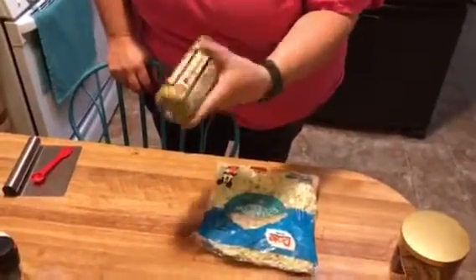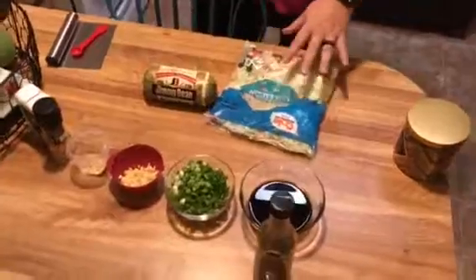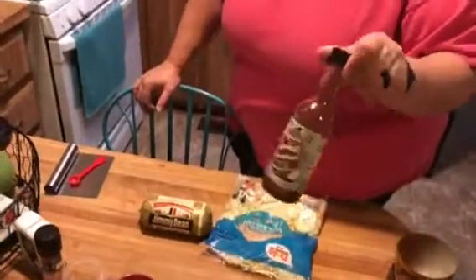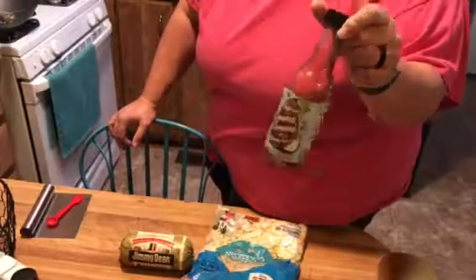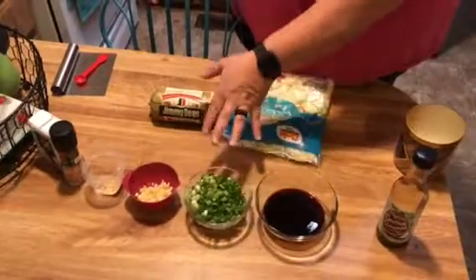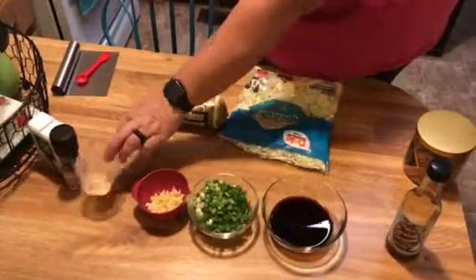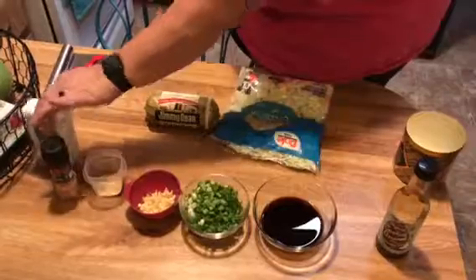First you're going to need ground sausage — I just got Jimmy Dean — and you need a bag of dry coleslaw mix. You're going to need soy sauce, but I use from Trader Joe's the organic coconut aminos, which tastes just like soy sauce but with half the calories and half the sodium. You also need some green onions, five garlic cloves chopped, half a teaspoon of ground ginger, and then salt and pepper to taste.